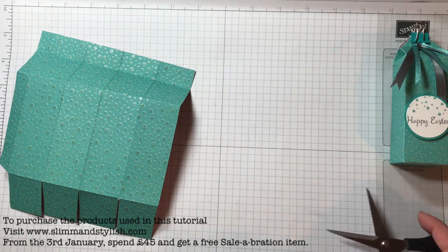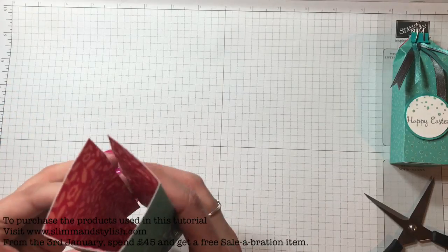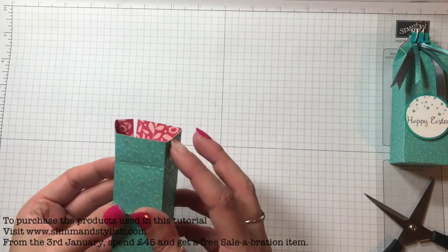Just throw those cut pieces away. That makes your box — like that for the top bit here.